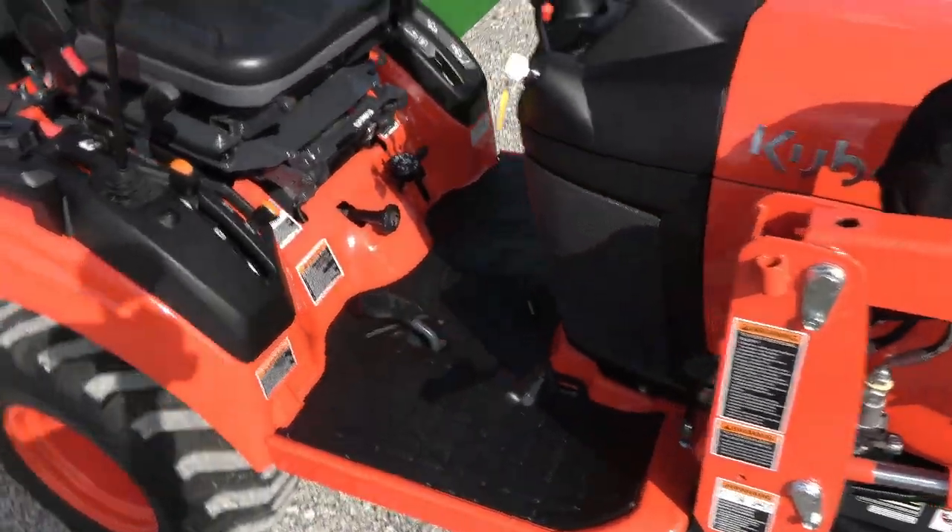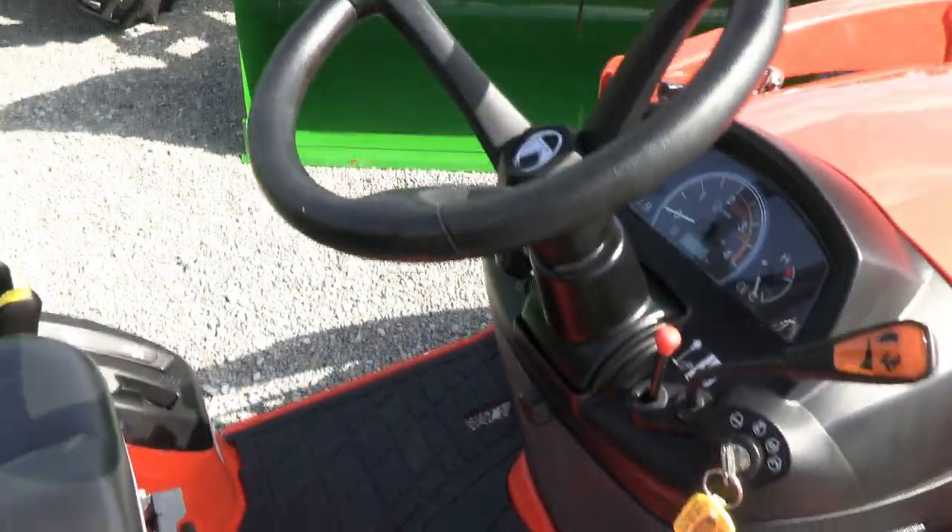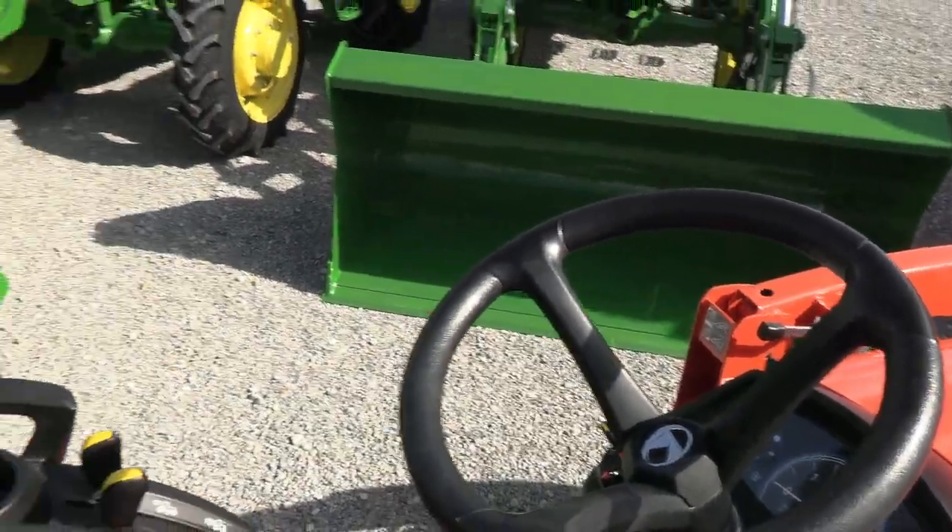It obviously has a hydrostatic transmission. The loader joystick is right here within easy reach, and it has a tilt steering wheel.